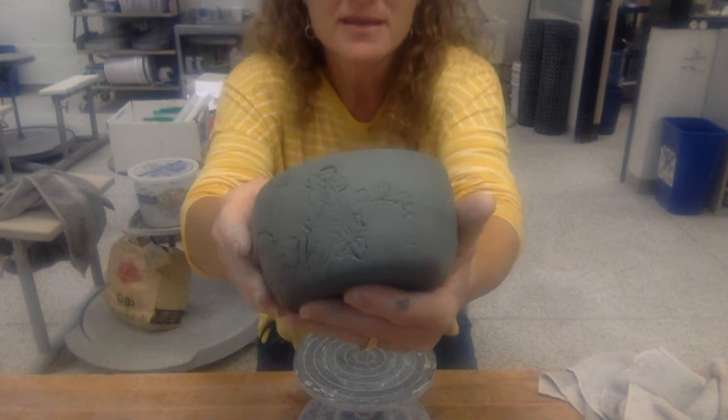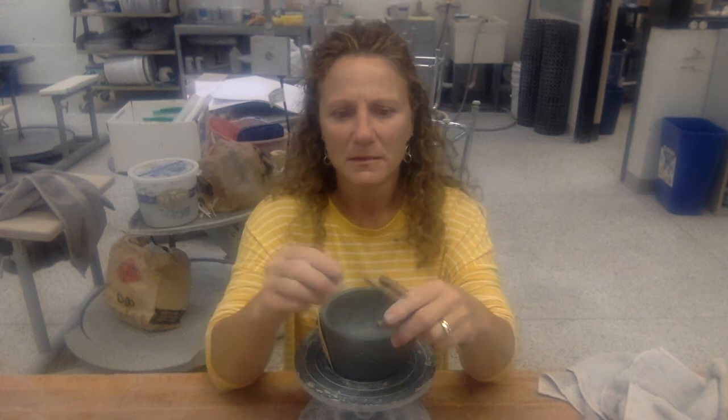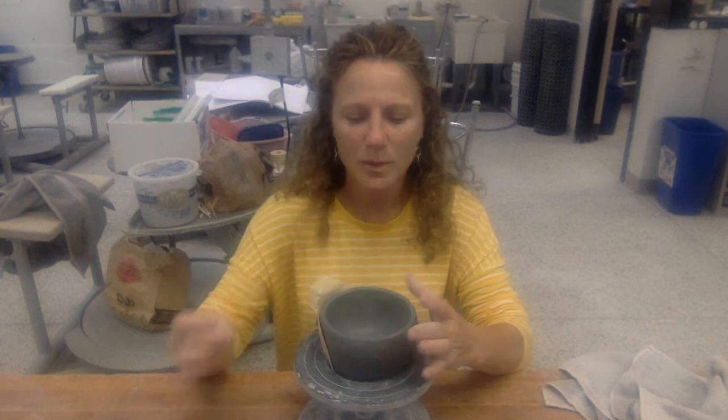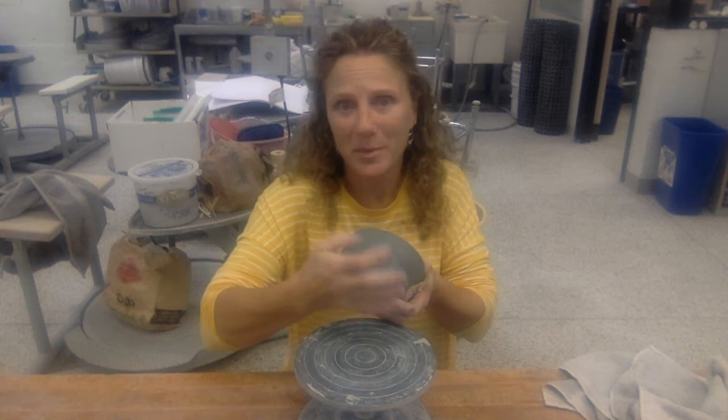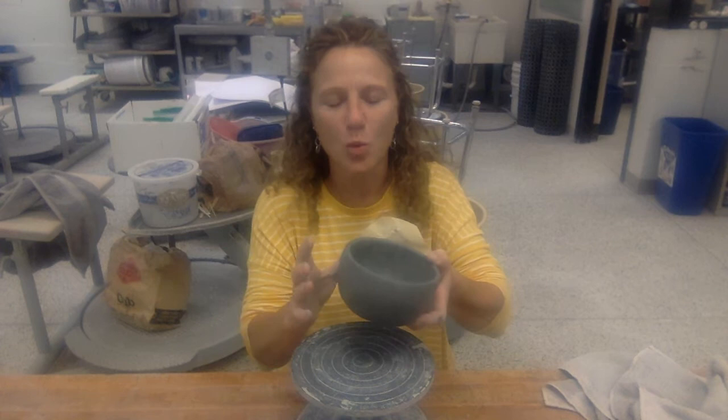It doesn't have to cover every little space, but just somehow going around your project. By doing that, we're just going to lightly draw into the clay so you can see where you're going when you start the actual technique. You can use a dull pencil, a needle tool, a paper clip, or a toothpick. If you don't like it, just use your thumb to basically erase it and try again. Planning it out will make your design go easier with fewer mistakes.